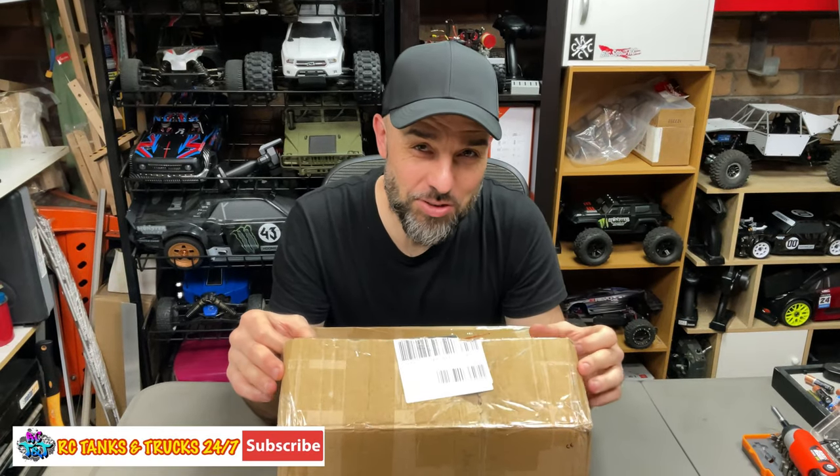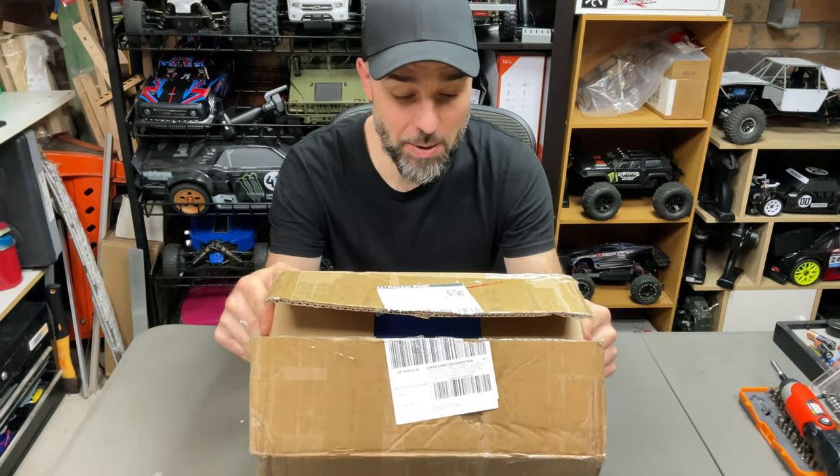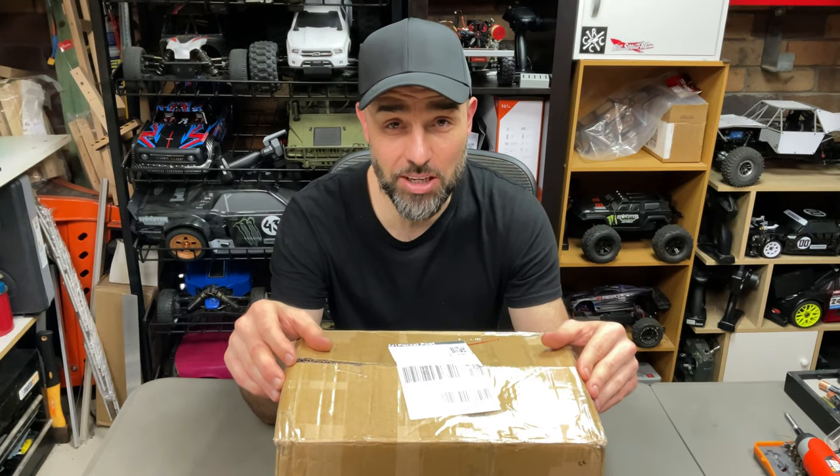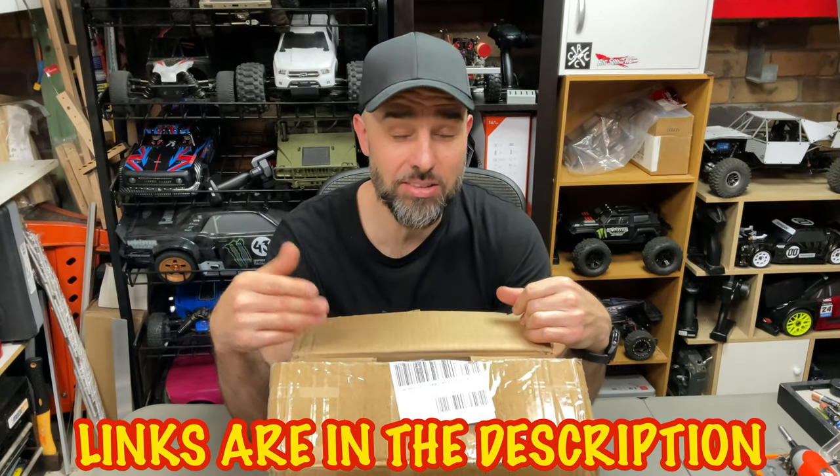What's up guys, Steve again from RC Tanks and Trucks 24/7. Check out something different on the channel. What we have here is called a metal mini machine tools — mini lathes and all that type of stuff. It's from Sterling Kit, I'll leave the link down below. I've always been interested in this.